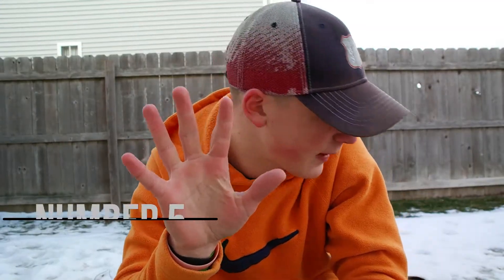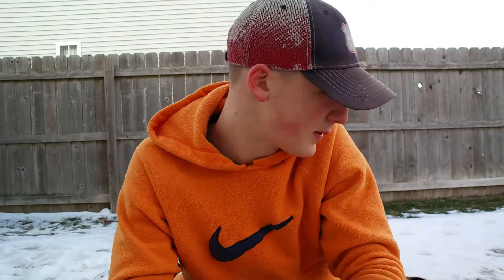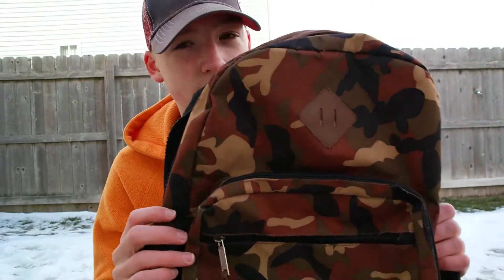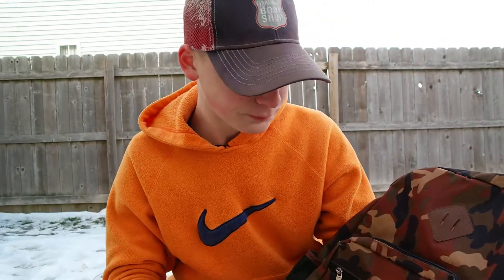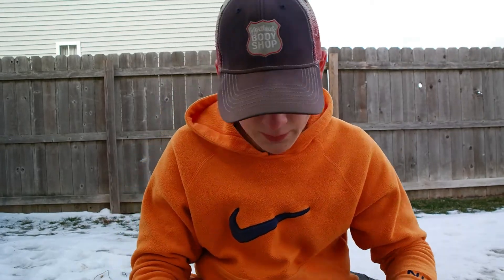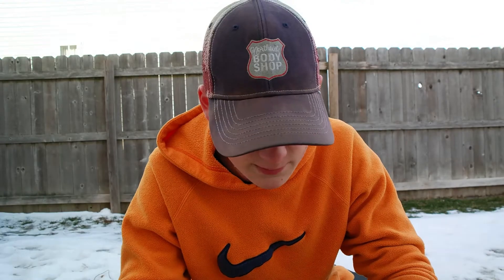Coming in at number five, I got backpacks — of course you need something to carry all your gear in. I'll show two suggestions. This first one is not really a recommendation, just something to show: it's the bag I used when I was a lot younger. It works, but I don't recommend it. It's not very durable — it has holes in the bottom now — it's very small, and it doesn't have a lot of different compartments. I definitely recommend looking for a bag with small organized compartments and a big main dump pouch.